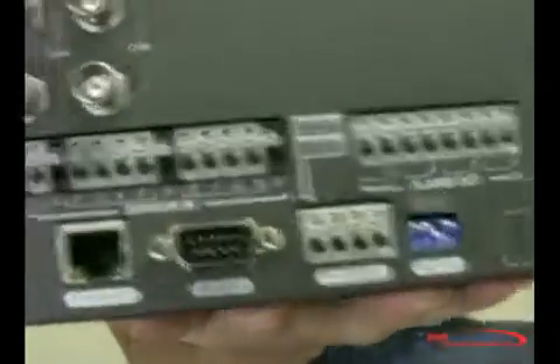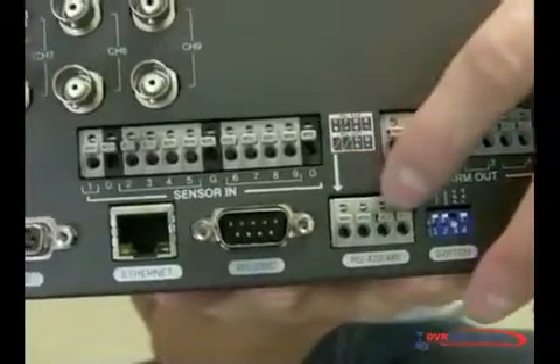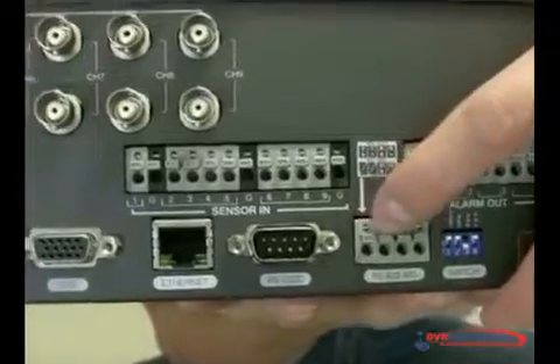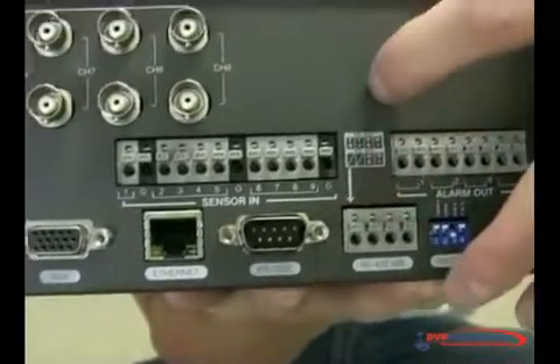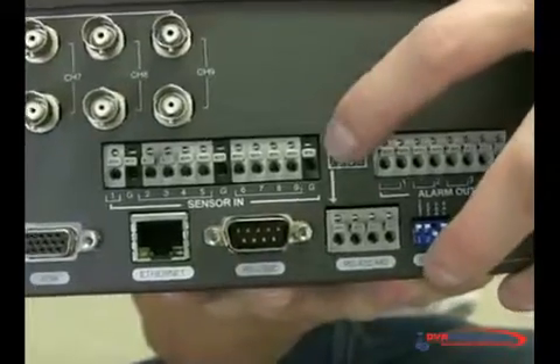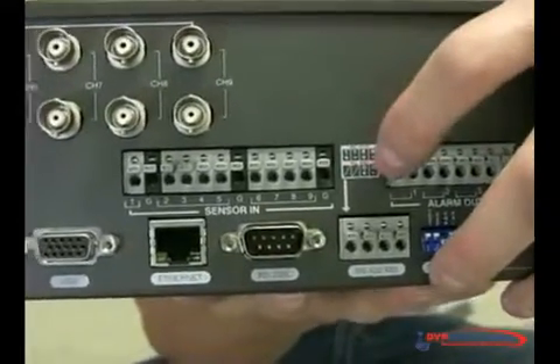On the back, it has — you can see it has this part where it says RS-485. You're going to connect your PTZ camera to these two terminals. It also has a small label on top showing which one is negative and which one is positive. So let's connect them.